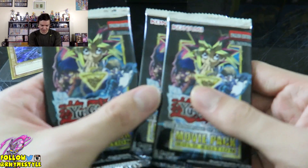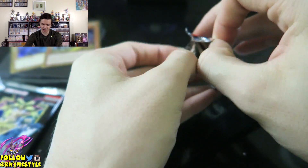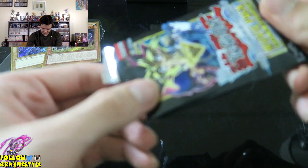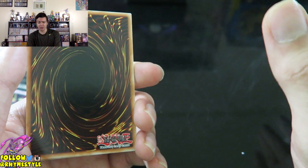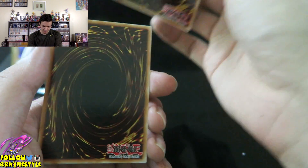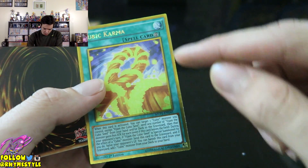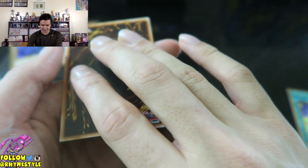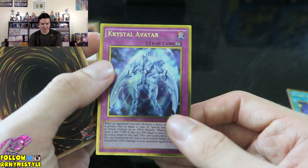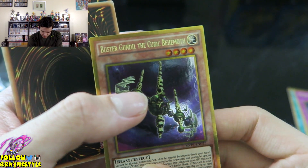I'll put the promos to the side and open up three more packs, doing it in the same style as last time — backwards and one by one. Wish me luck; I'm about to believe in the heart of the cards. Hopefully I get that Slifer — that's all I really want. I also wouldn't mind getting a Dark Magician Girl. First card: Cubic Karma. Second card: not Slifer — it's Crystal Avatar, which I pulled last time, I think twice. So we're in dupe city. Next one: Buster Gundil the Cubic Behemoth, which I don't think I got last time, so we're not getting completely duped.